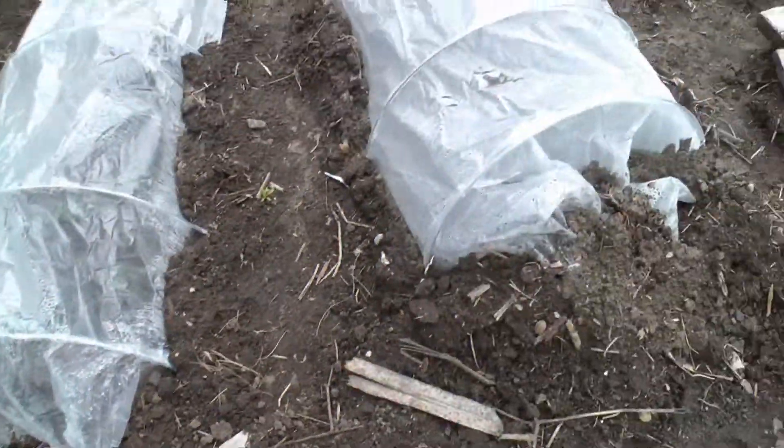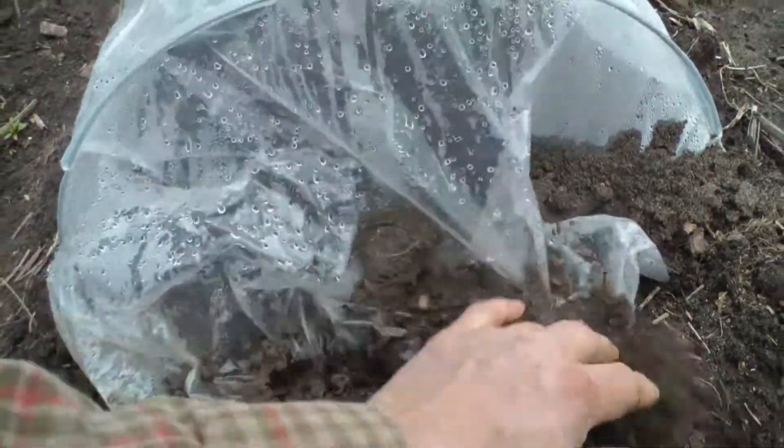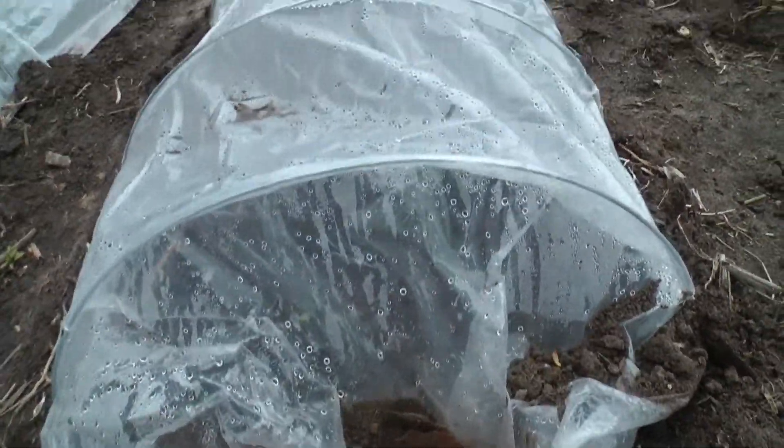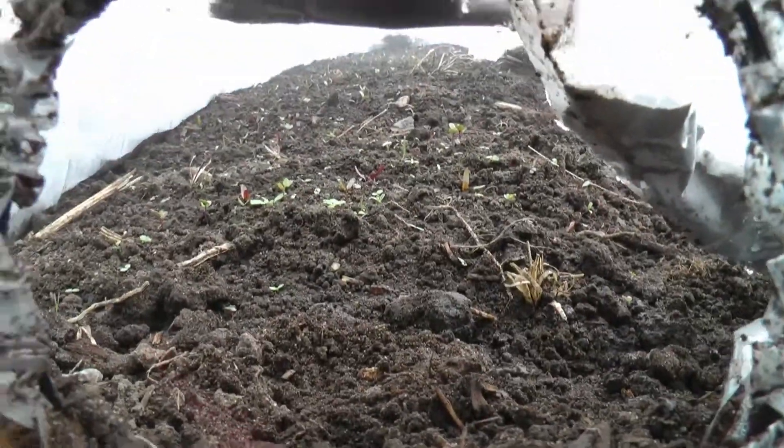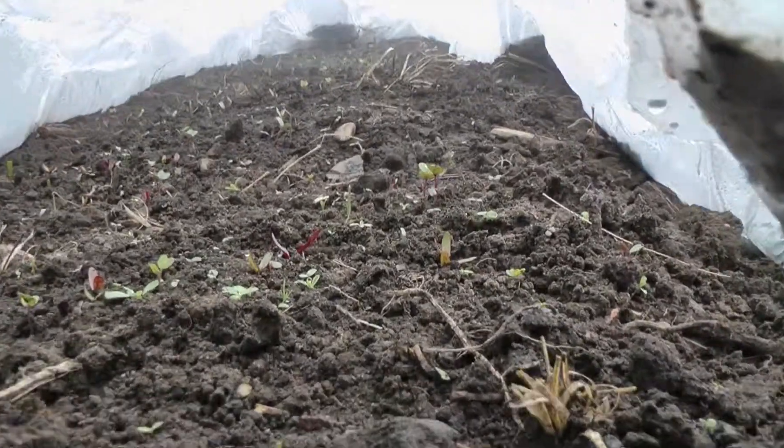The next one is beets, onions, and kohlrabi. Of course they take longer to grow, so I'm not expecting too much in here — that's what you got. Not too bad.